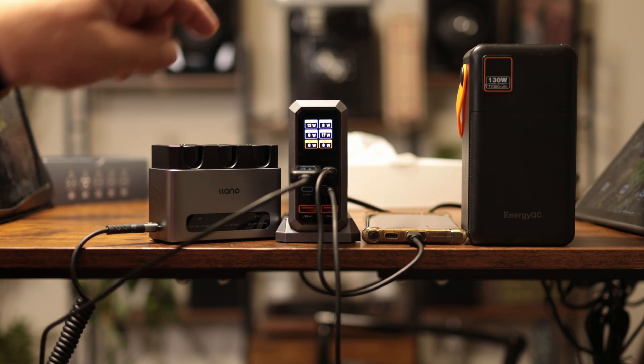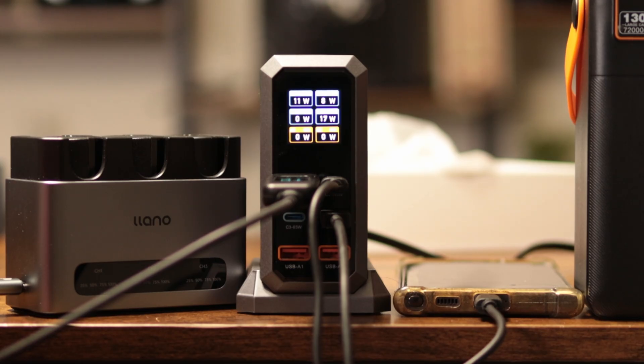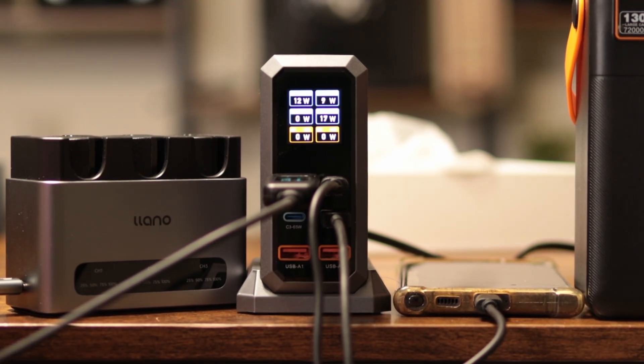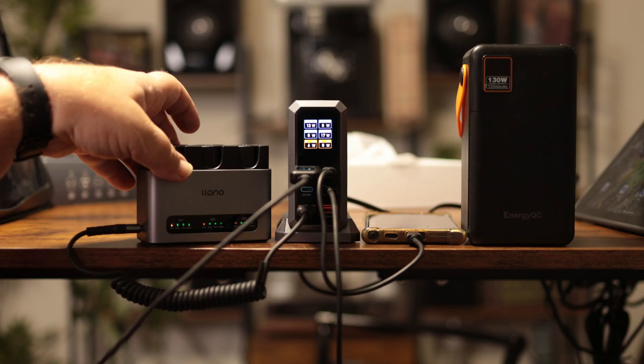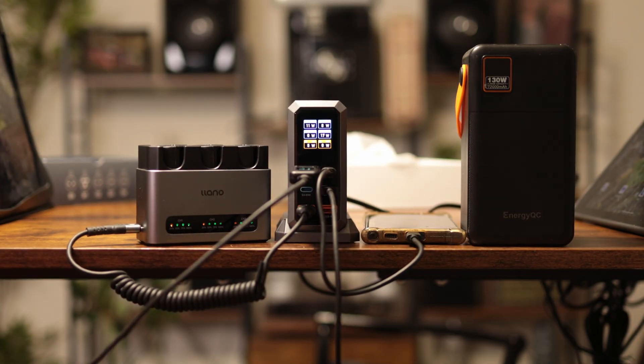One screen shows what each port is outputting, and it is accurate according to my meter — showing 11.43 volts, fluctuating between 11 and 12, so that's correct. Let's go ahead and plug in the batteries. They are charging — looks like they're actually already full.